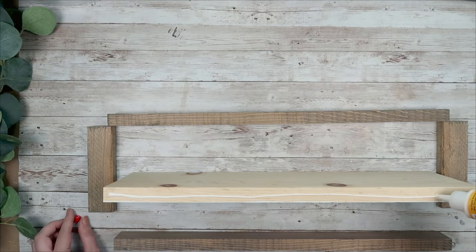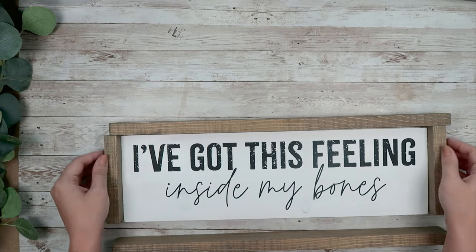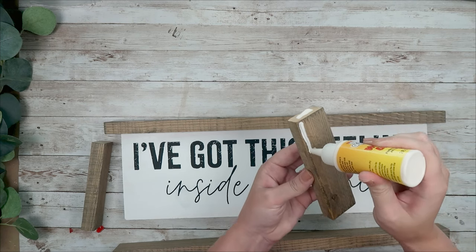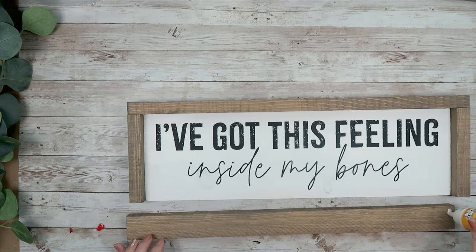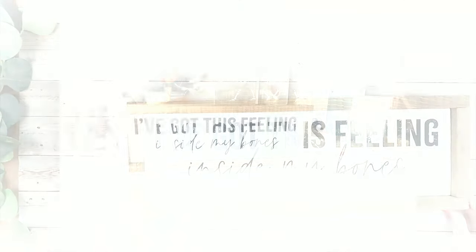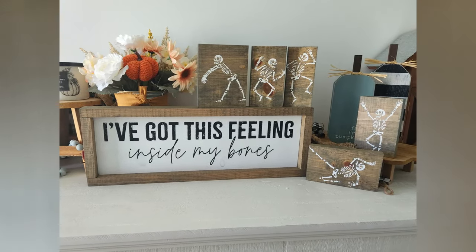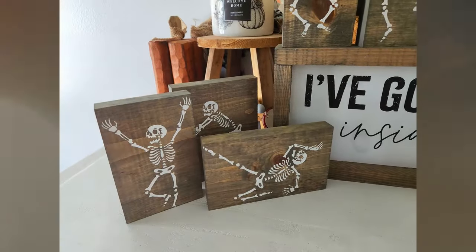Lastly we're going to assemble the sign. I use wood super glue, put it on top of my backing, add the top 1x2 making sure it's even with the sides, then continue adding glue and gluing all the pieces together. I took some clamps and clamped these together — you could also use some finishing nails. I just did the glue, added my clamps, waited for it to dry overnight, and this is how it turned out. I love the skeletons all around the sign and I cannot wait to put this on my built-ins when they get finished.